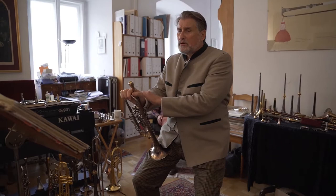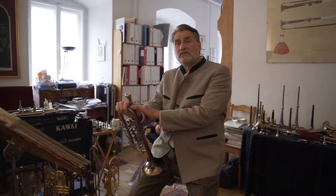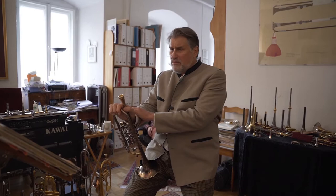Anyway, the first movement of the Hindemith Sonata, written in 1939, is really the sonata that won me the German radio and television solo trumpet competition in 1980. Because you have to play it with balls — this is not a girl's piece. You have to understand I'm not trying to be politically correct for one second. This is a piece that means — unless you're some sort of a woman riding a horse —